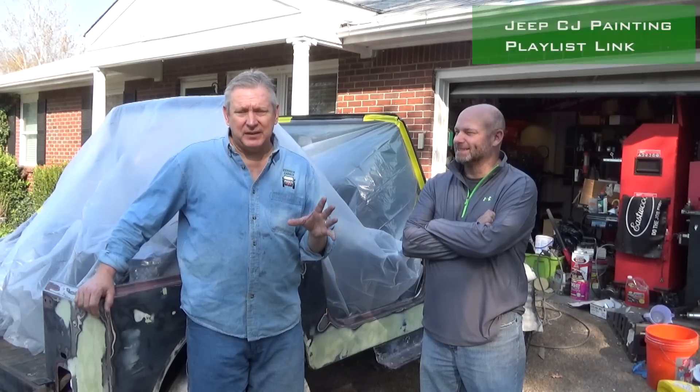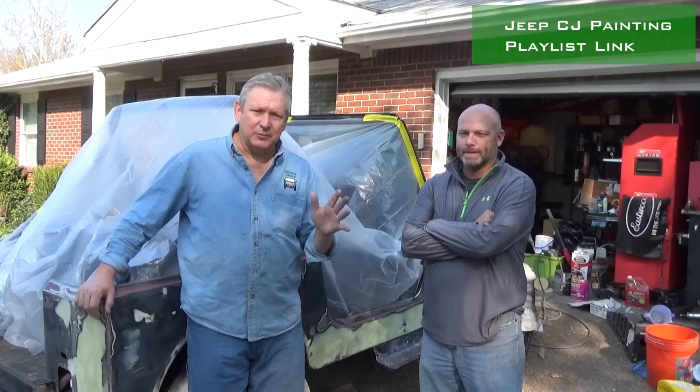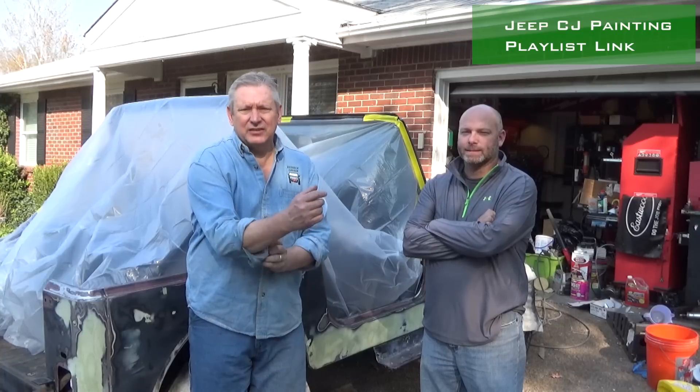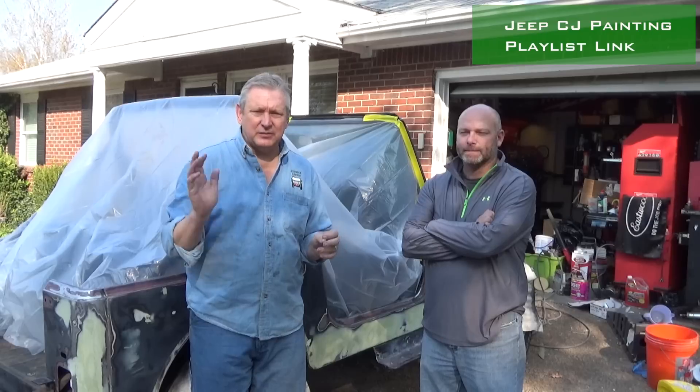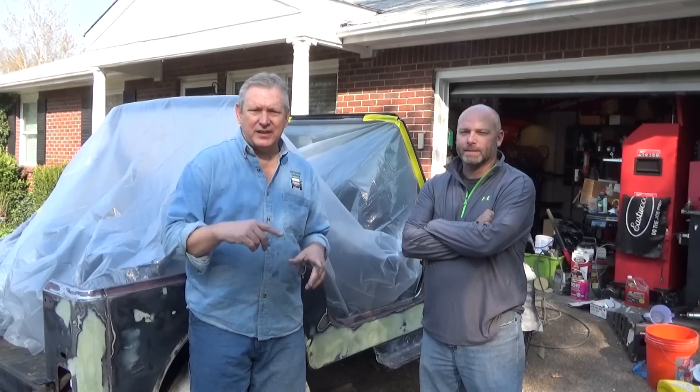We're going to get it built up on there so we can wet sand it down. There are a couple spots I'm going to lay in a little bit heavier, but the temperature is not super warm — probably upper 60s — so you just have to go a little careful that you don't let it run off the side. It's an activated primer from SpeedoLine. I'll show you that in just a little bit.